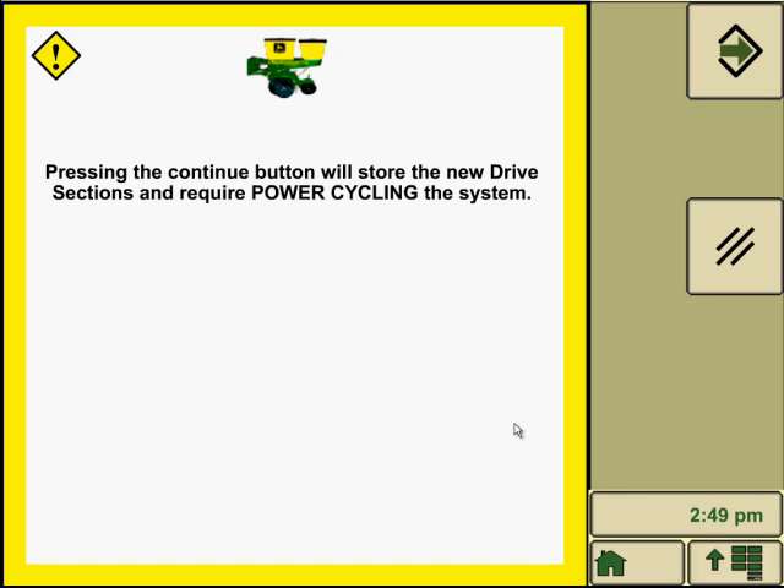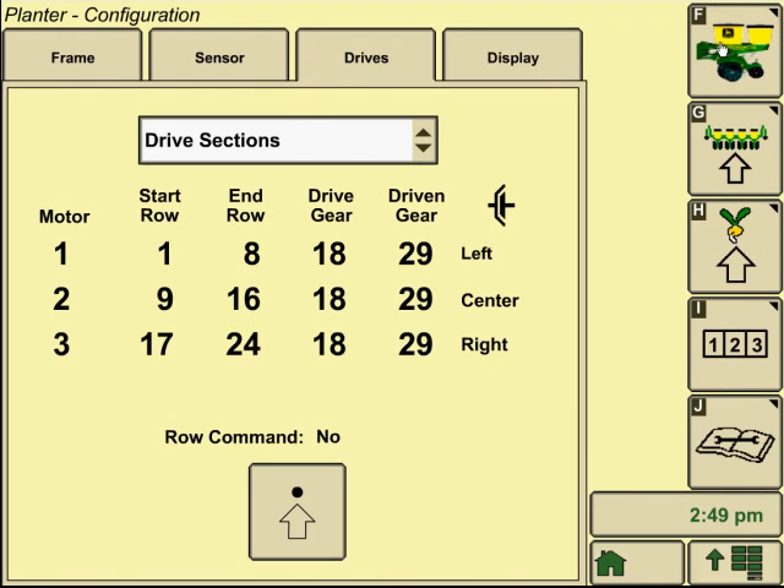It's going to ask for power cycling of the system. This requires a full power reset, so do not just unplug the display — you have to actually turn the key off to the tractor and allow the tractor, the planter, and the display to fully power down. Give it a minute or two, and then you can power back on the system. After you hit the accept button, do the power down, and when you power back up, all your drive configuration will be saved inside the display. And that's it for the setup procedures of hydraulic drives on the SeedStar planter.